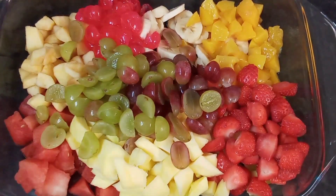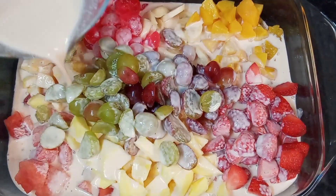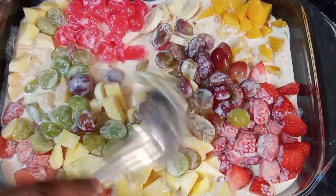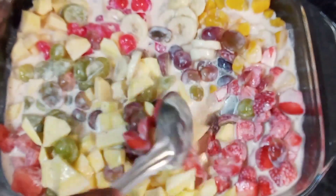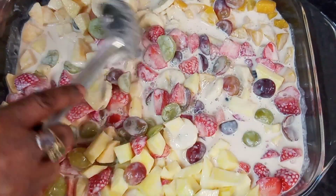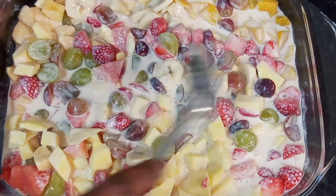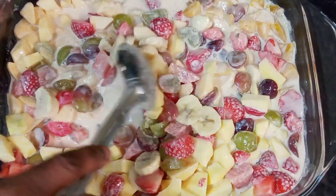I'm gonna pour this all over the top of my fruits and mix well. Then I'm gonna place this in the fridge for like two hours for it to set and then I'll come back later and show you guys the finished product. Simple and easy — I don't want custard, I just do it my way.